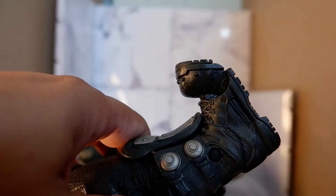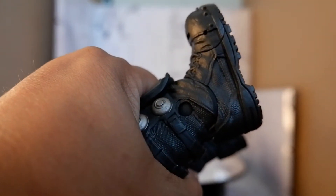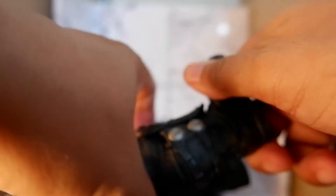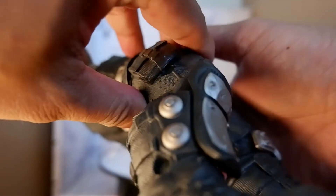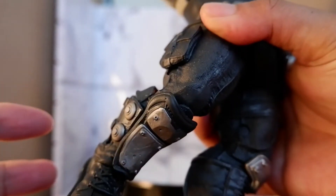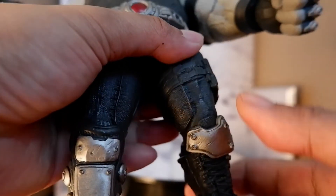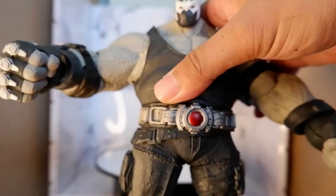With the feet, you have some articulation. With the toes, the ankles can also be moved, but you have to be careful with the ankles. With the knee, you can also bend it, but again there's a tendency for the leg to pop off if you're not careful. So this is a big minus point for the figure — you really can't pose it. It's more of a brick. It looks good, but it can't move well.